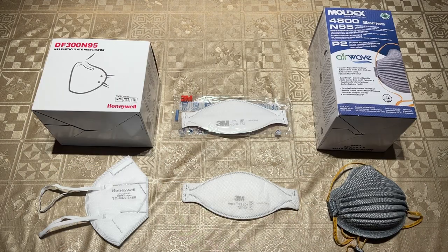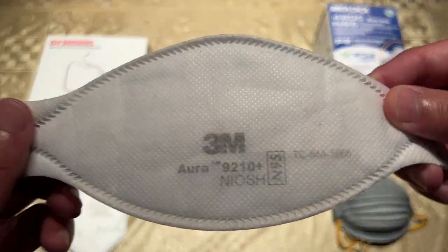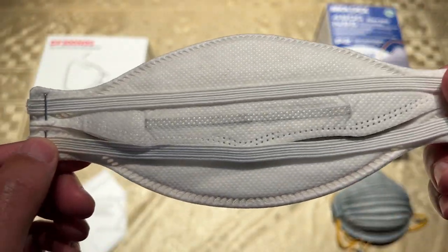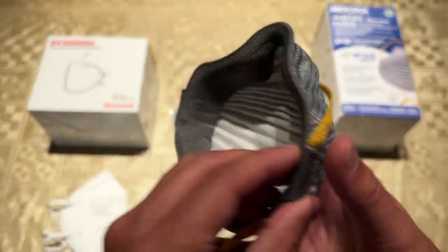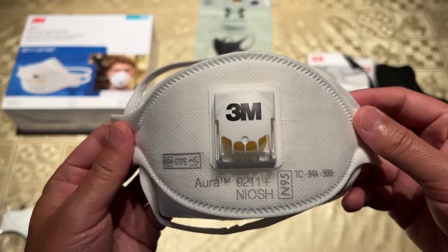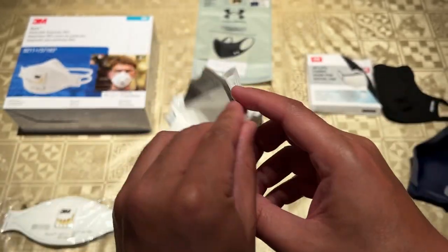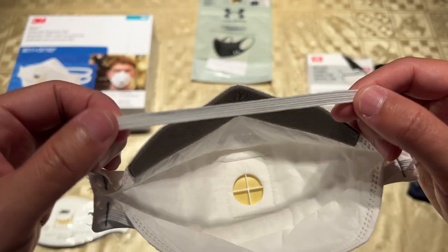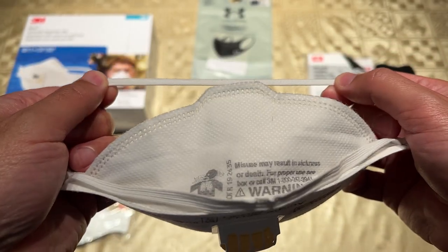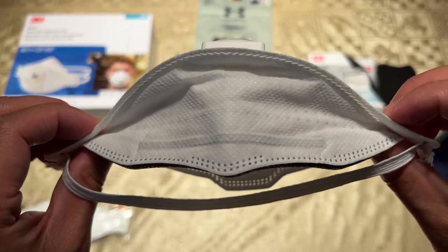There are also valveless N95 respirators like the Honeywell DF300, the 3M-R1870, N9210 Plus, and the Moldex 4800 which, when fit tested, provide a good balance of protection and compactness. The problem is they are not reusable and the lack of a valve makes it very difficult to breathe out when exercising. When exercising indoors where it is crowded and people are less than six feet away for long periods and are not wearing masks, we consider a fit-tested 3M-R19211 Plus N95 respirator to be the golden standard in providing good protection, breathability, and comfort, which we'll use as our breathability reference in this review.